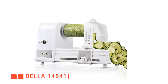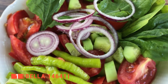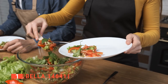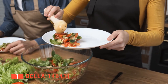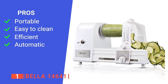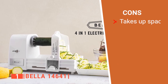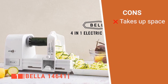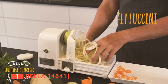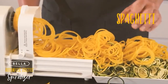Furthermore, it features a snap-on bowl where all your processed foods are dispensed for easy storage. This is a brilliant choice for those looking to improve their diet with more nutritionally dense food without spending all their time in the kitchen slicing up vegetables. Its pros are: it is lightweight, it is dishwasher safe, it can cut through any vegetable or fruit, and it provides hands-free operation. However, it has quite a large countertop footprint. The Bella 14641 is suitable for anyone looking for a hands-free spiralizer that can easily cut through hard and soft vegetables and fruits.